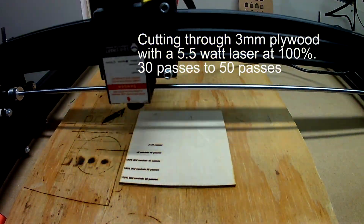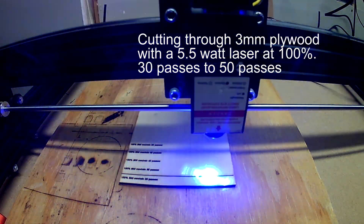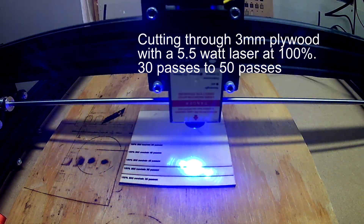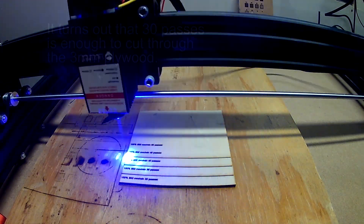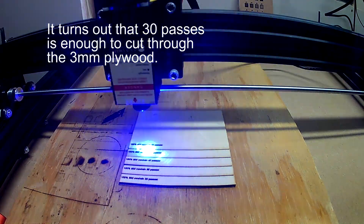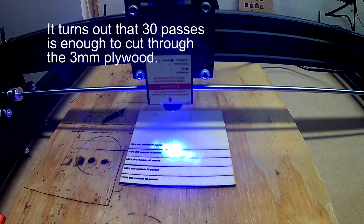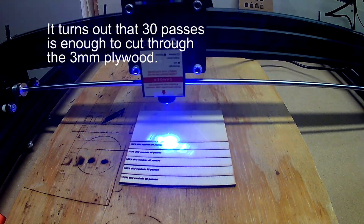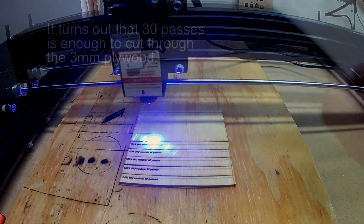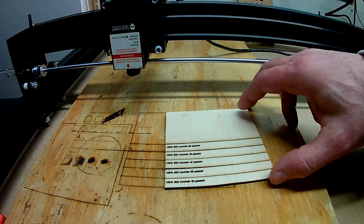If I'm going to use 3 millimeter plywood I need to know a little bit more about it and how my laser reacts with it. Using my 5.5 watt laser I need to make a number of passes to cut all the way through it. So at about 500 millimeters per minute speed and at full power, it turns out that about 20 to 25 passes is about what it takes to get all the way through. That's what this experiment is all about.